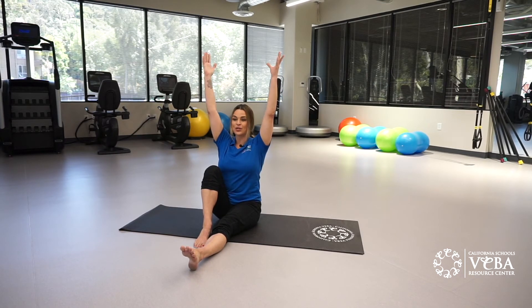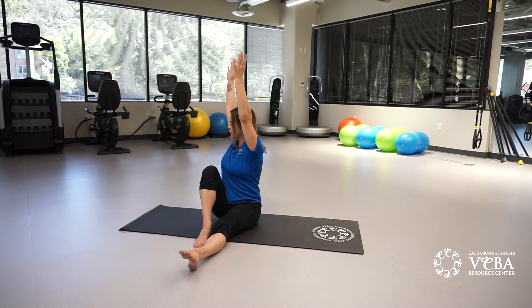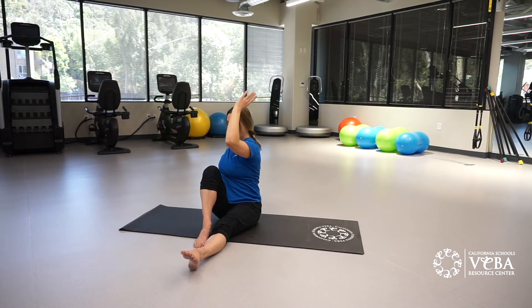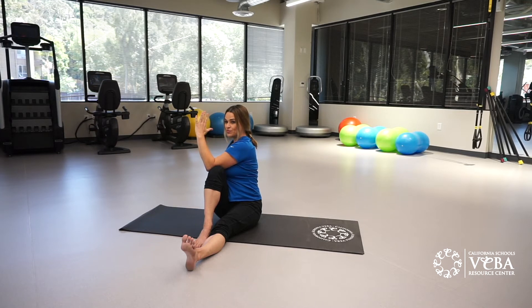Extend your left leg out. Hug your right knee into your chest. Extend both of your arms up towards the sky. Rotate the torso to the right side. Place the right hand down. Bend the elbow and place the elbow on the outer edge of the right knee. Take a deep breath here to lengthen the spine, and on an exhale fully release the breath from the body and twist. Twist to the right. Keep your head facing forward.